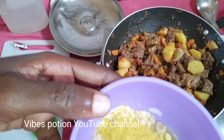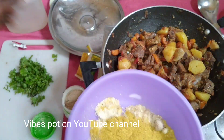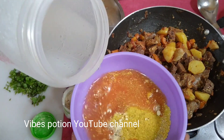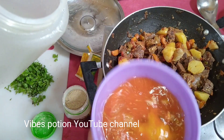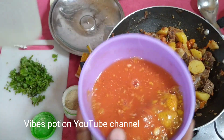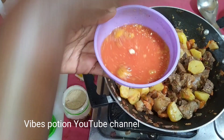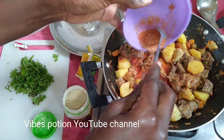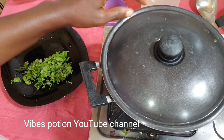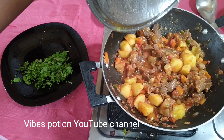Add the mchuzi and the reigning king — curry powder, simba mbili, if you know you know. A little of that as well — that's the only spices that went into this beef stew. Dilute that with a little water and add into your sauce. I love how the color just changes — let it simmer.